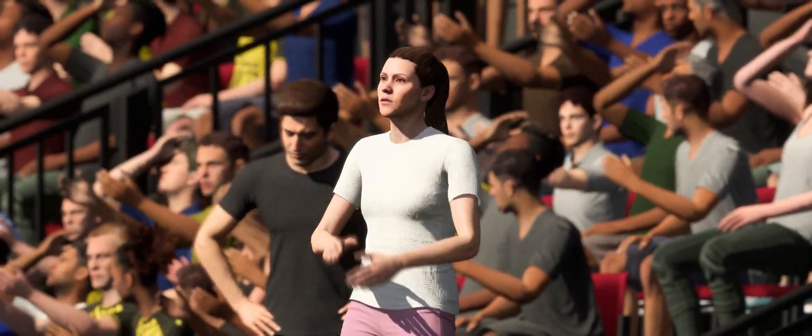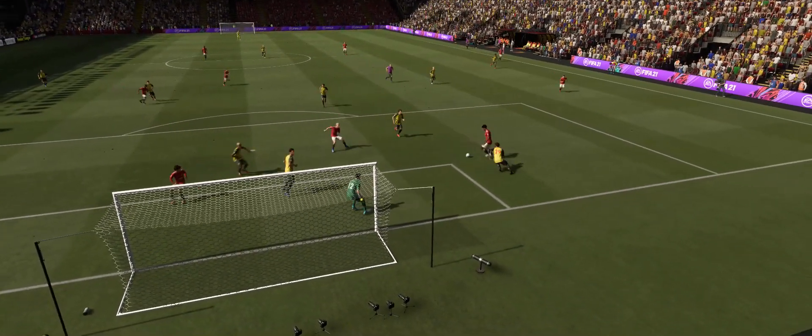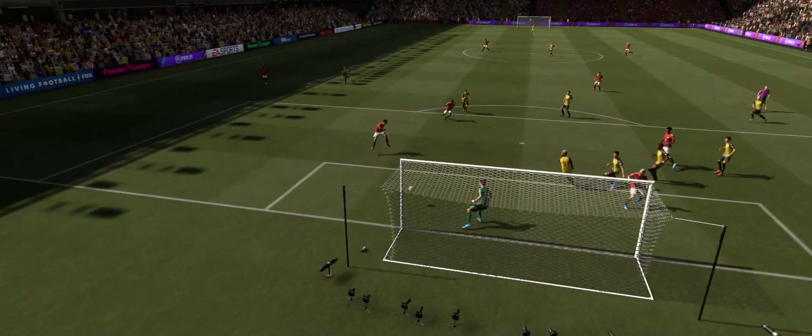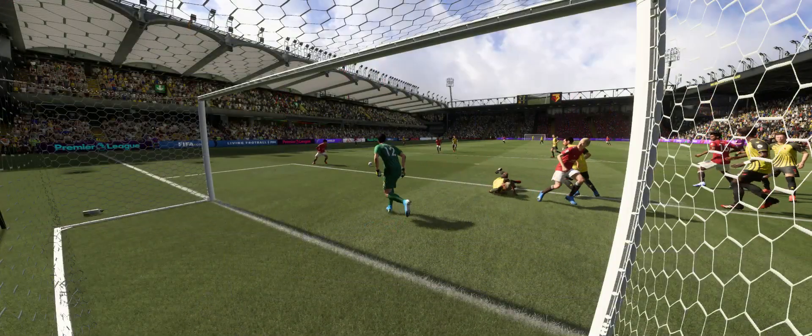Enjoy the good days as a coach. Here's the replay and the keeper knows that near post should be his, but he left a gap and got punished. Let's take another look at that goal, shall we?